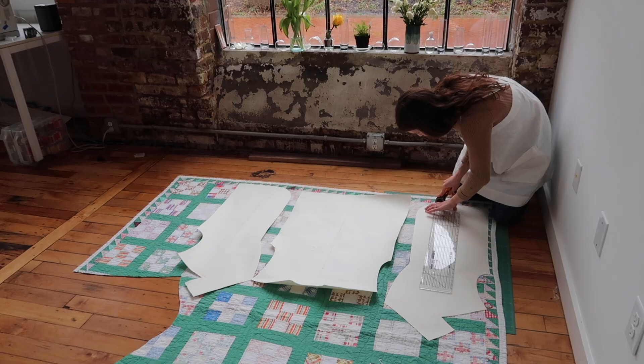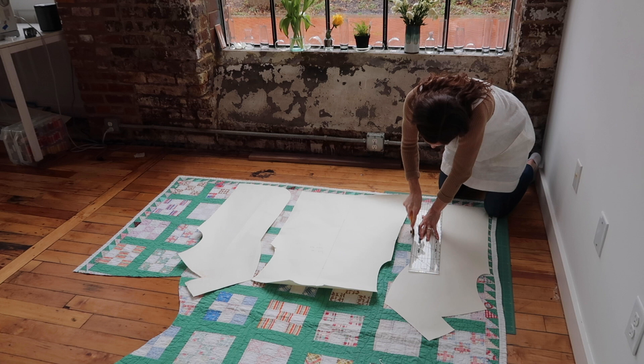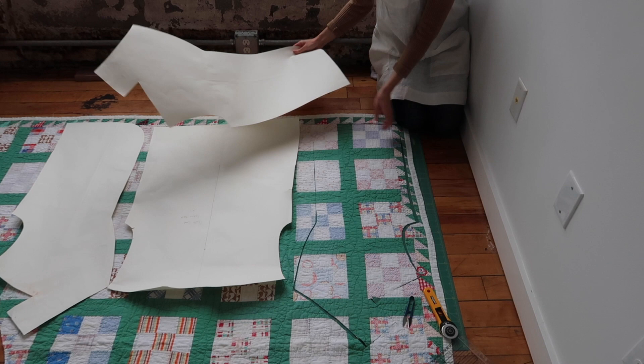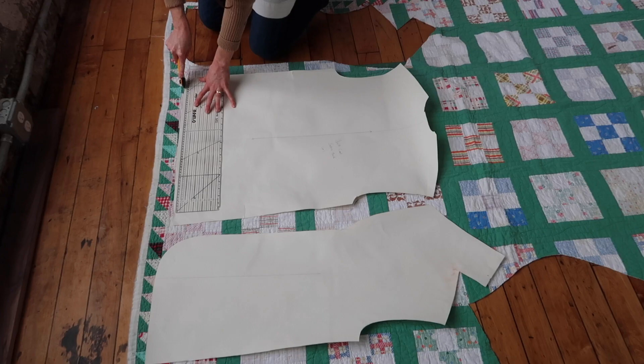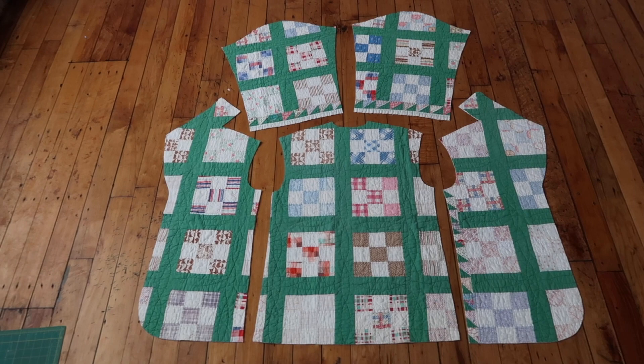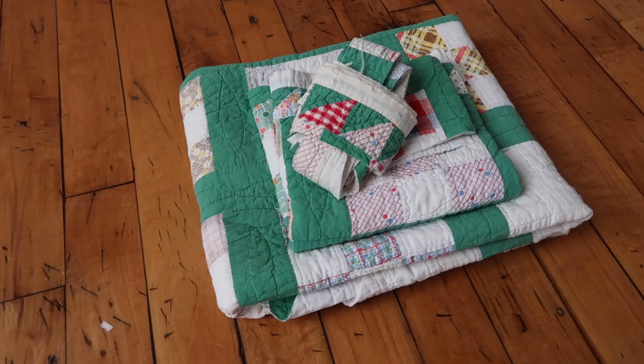Then it's time to cut the whole thing out using my rotary blade, ruler, and a self-healing mat. I work my way around the whole quilt cutting out all my pieces. And there you go — all my pattern pieces and the leftovers of the quilt, which I'll save for future projects.